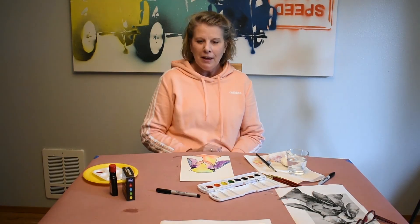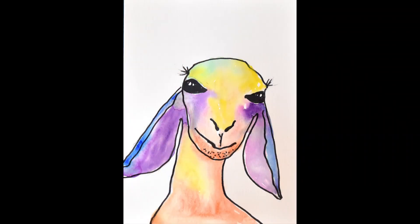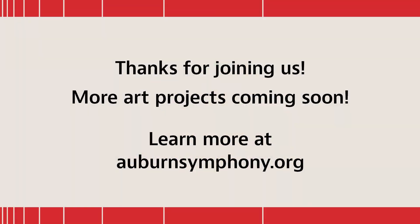So there you have it — my springtime goat. That's it, and I hope you enjoyed this project. Thanks.